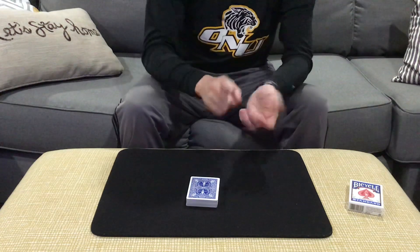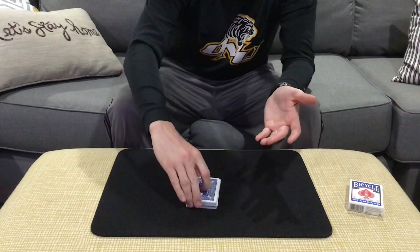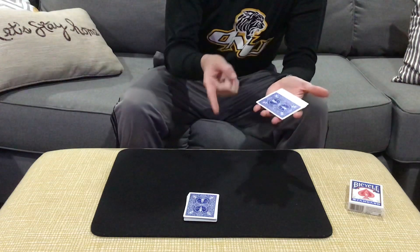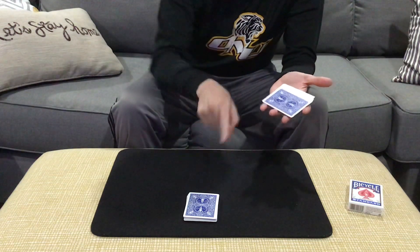At this point you'll have the spectator cut off about half the cards into your hand. It doesn't matter how many they cut, but I'm going to assume that their card, since we buried it kind of deep, it's probably in that packet there.